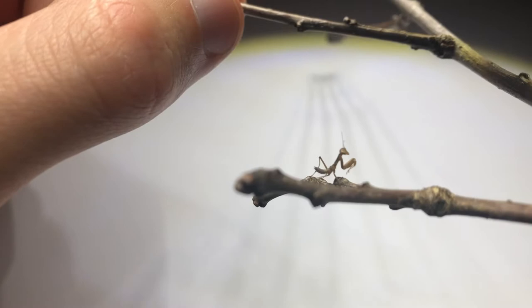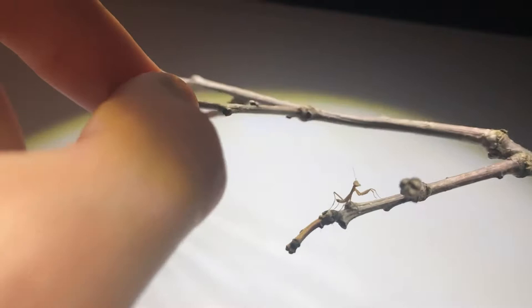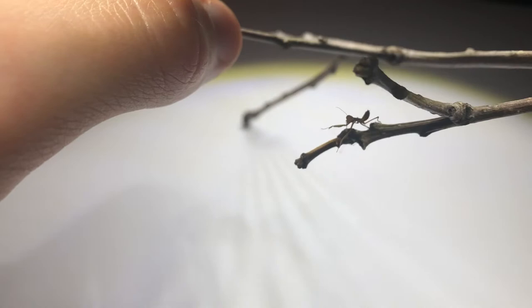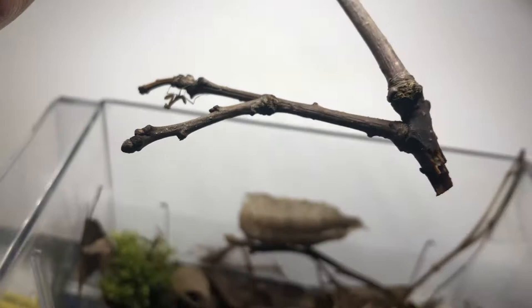They are very easy to take care of. They are carnivorous — they will eat other insects — and you need to give them some branches so they can blend in. Look at that, it really looks like a branch! It has a very good sense of vision. At this young age it doesn't take a lot of space, and even adults don't take a lot of space because they're ambush predators.